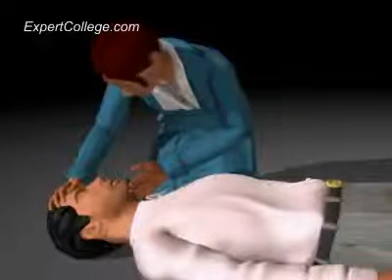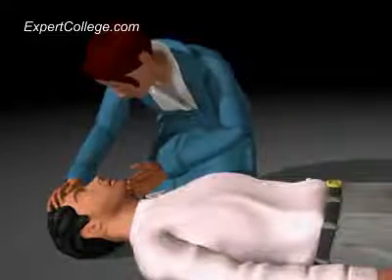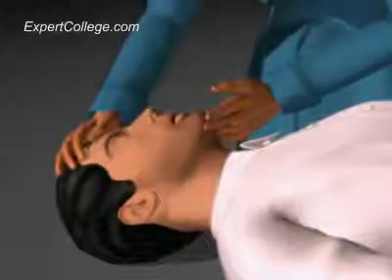Push the head slightly backwards by applying pressure on the forehead while simultaneously lifting the chin.